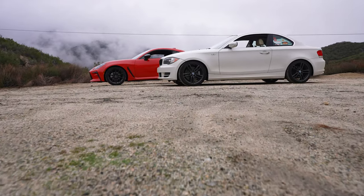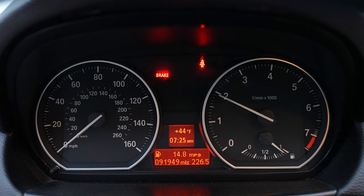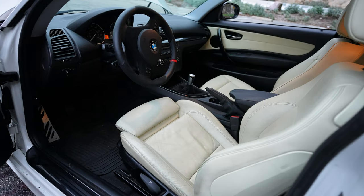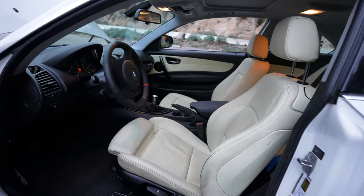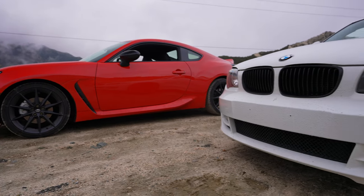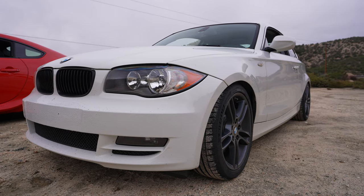I dynoed it not too long ago, before I did the intake manifold, and it was 202 at the wheels and 188 foot-pounds of torque. However, with the three-stage intake manifold, that made a big difference. I haven't dynoed it since, but in Europe they made 260 at the crank. The E90 330i here in the US makes 252 at the crank brand new, so I'm hoping for somewhere near that.